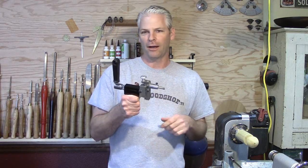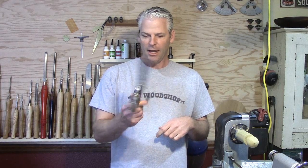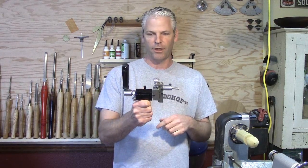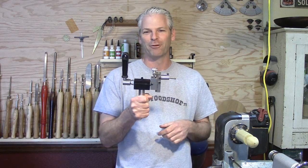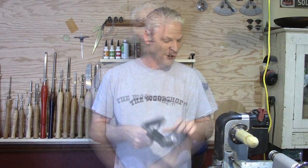Thank you, Greg. I will put a link down below to your website. I'm not sure if he has this exact one on there — I think it's something he was working on. But I have orders for a couple of kendamas, so I'm going to go ahead and make up some spheres before I have to put this in the mail and send it back to him. Thank you very much.